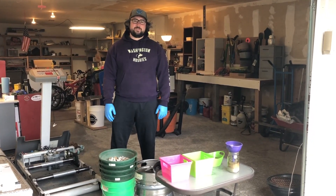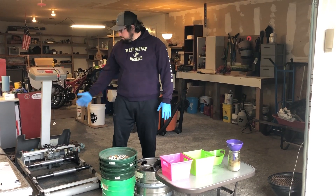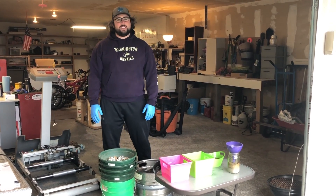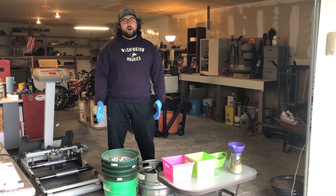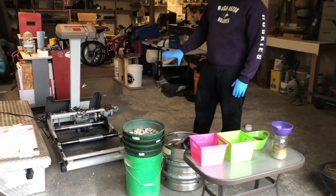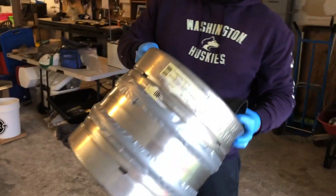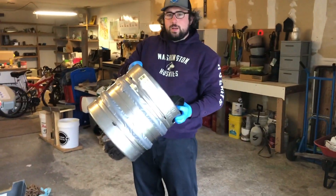Hi, this is Jeff and today I'm excited to show you a new processor that I've been working on, very similar to a ball mill. I went ahead and welded and modified a treadmill so that the rollers can fit a large cylindrical piece on them — in this case, an aluminum keg.